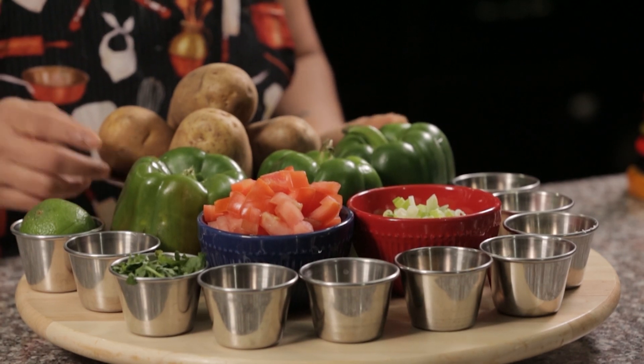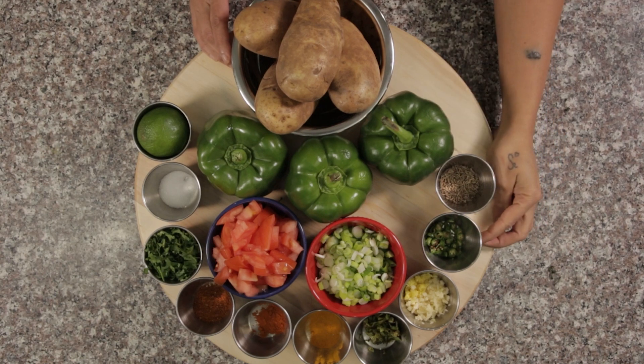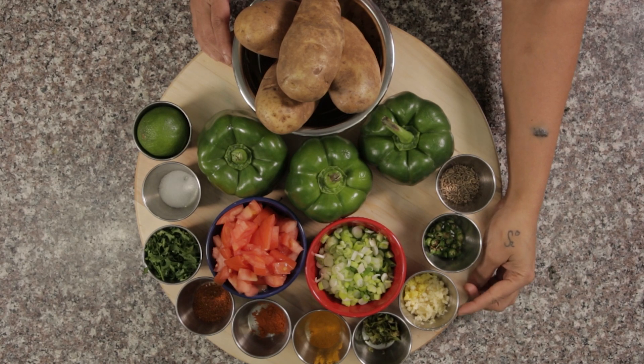bell peppers, 4 potatoes, 1 teaspoon of cumin seeds, 2 green chilies sliced thin, half a teaspoon of ginger, half a teaspoon of garlic. I haven't taken ginger garlic paste because I want the texture, so it is minced small.